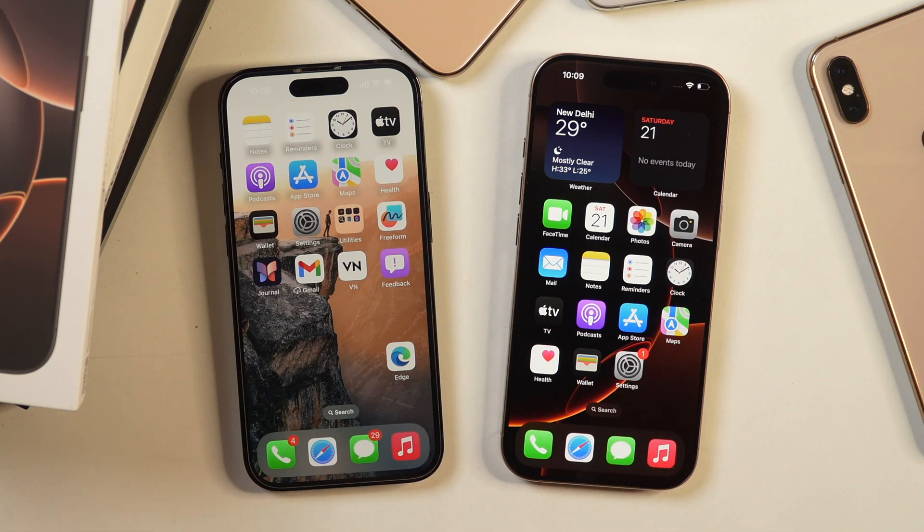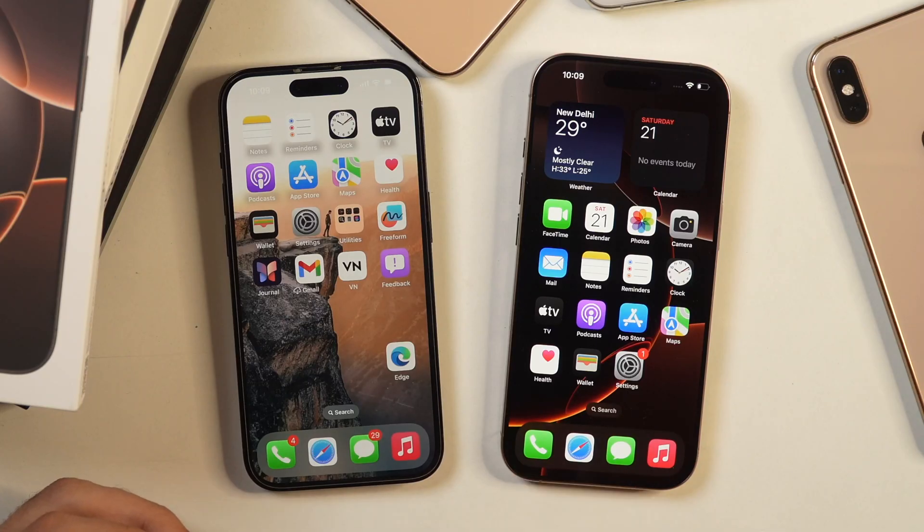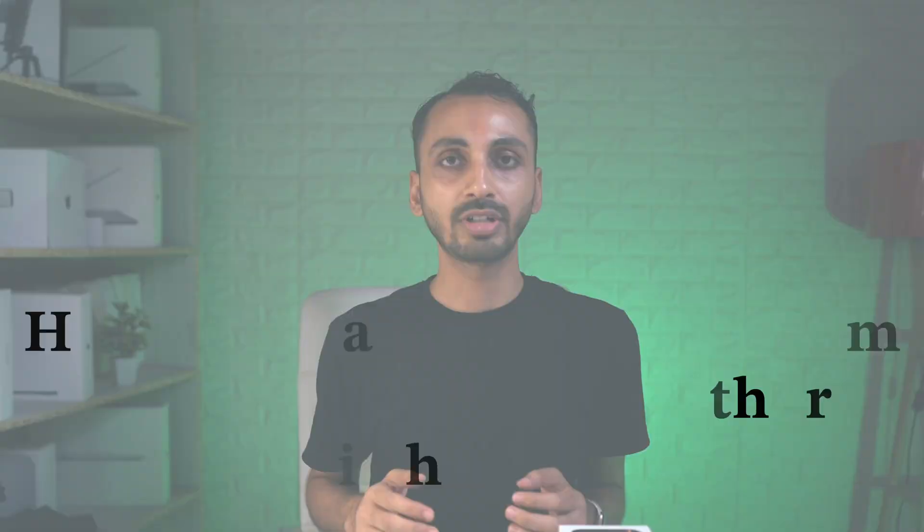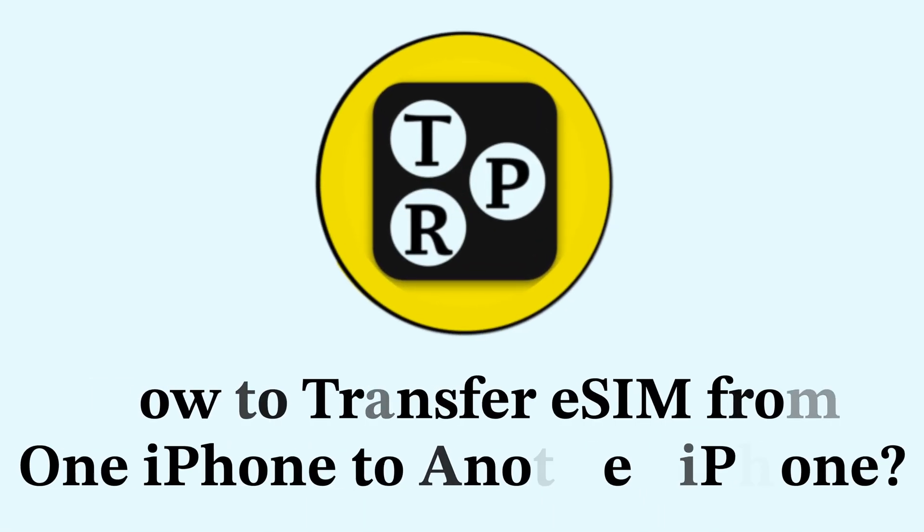Whether you have got a new iPhone or you want to upgrade from one iPhone to another, one of the first few important things you will have to do is transfer your eSIM from one iPhone to another. That's what we are going to learn in this video. Hey everyone, I'm Rahul from TechEvPro and let's learn how to transfer eSIM from one iPhone to another.